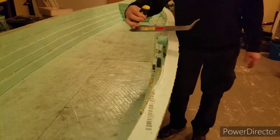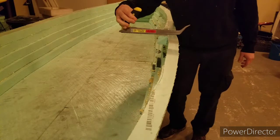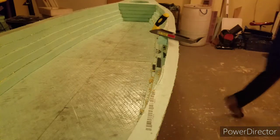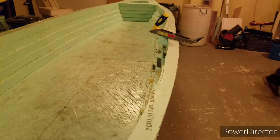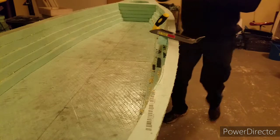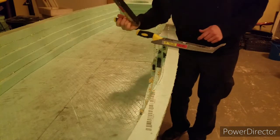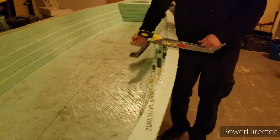That's why you want the type of surform that has the handle like this. If you get the one from Harbor Freight, you can have the handle either way — you simply loosen the screw, flip the handle around, and now you have one that works more like a bench plane.